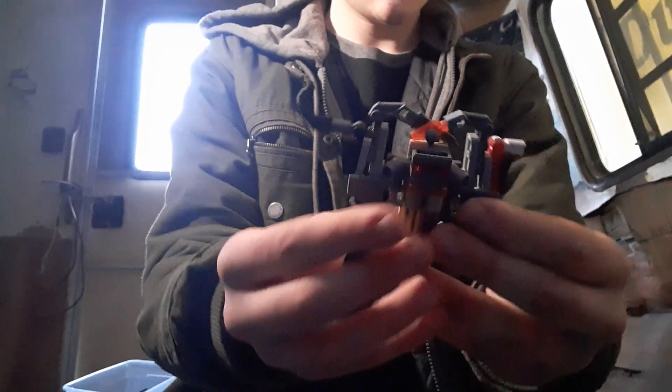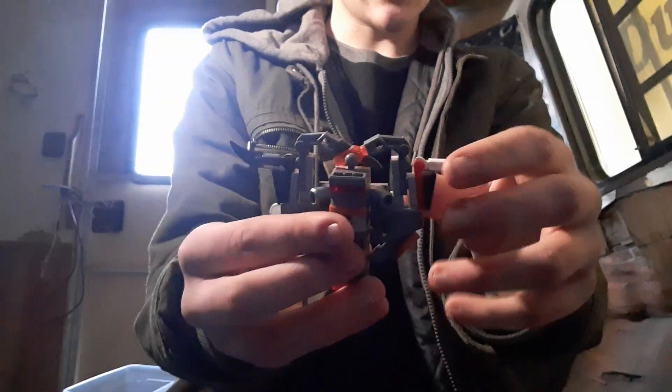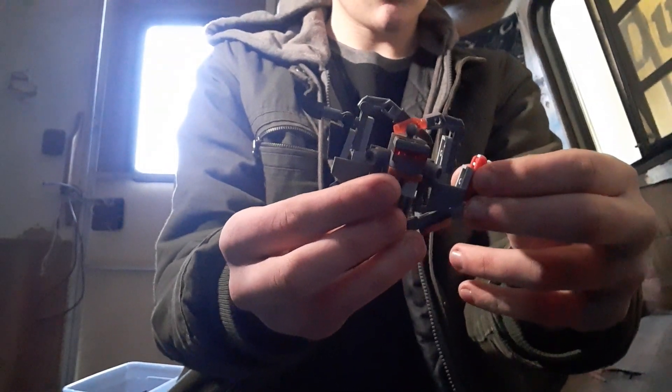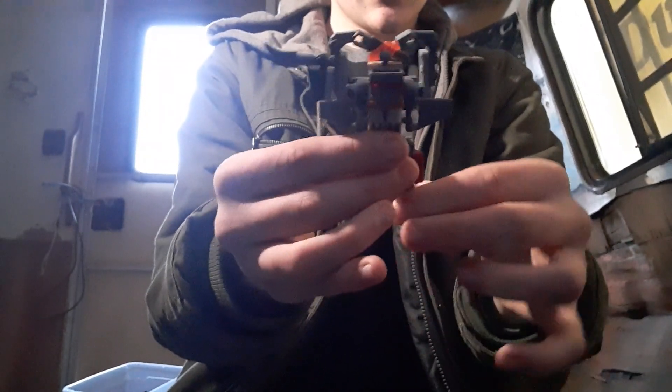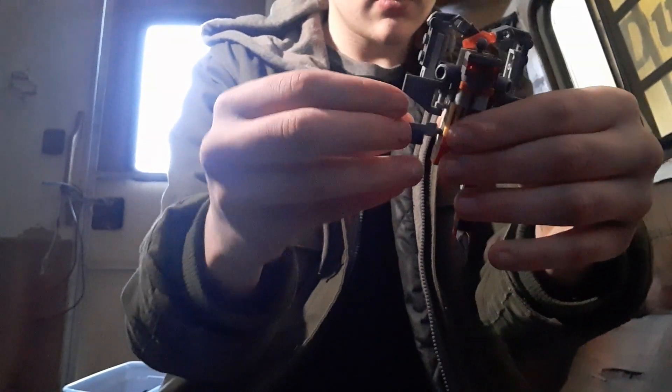Big difference, by the way. For his transformation, you're just going to hold him like this, as if you would do with Cyclops. Pull this out, turn it around, and turn it like that. Do the same thing with the other one, and now you have two sets of legs.